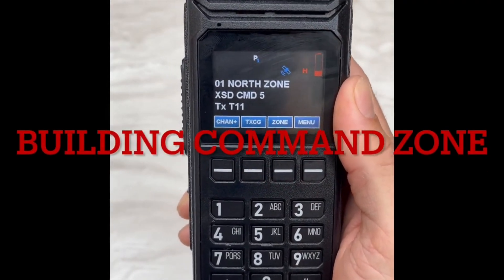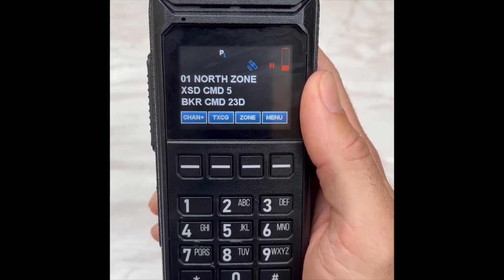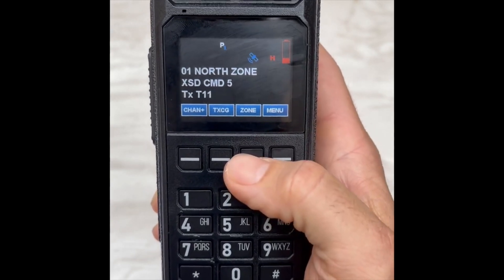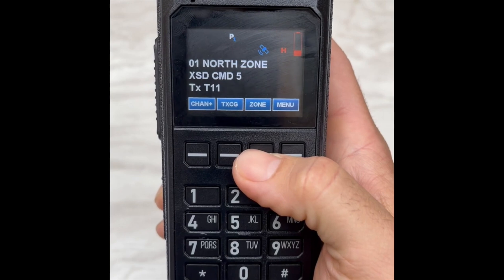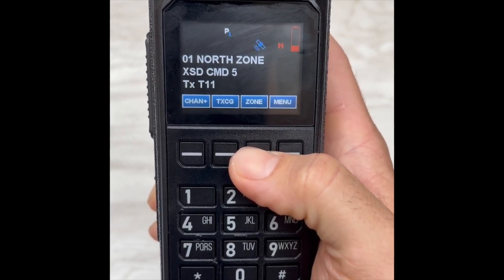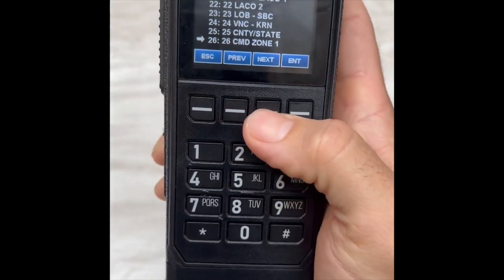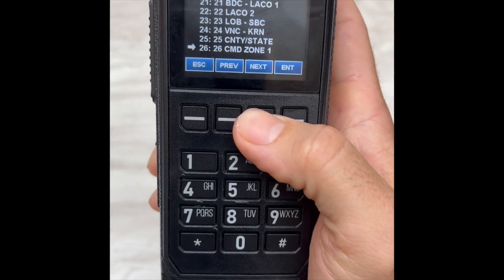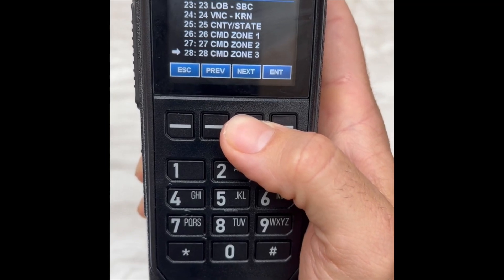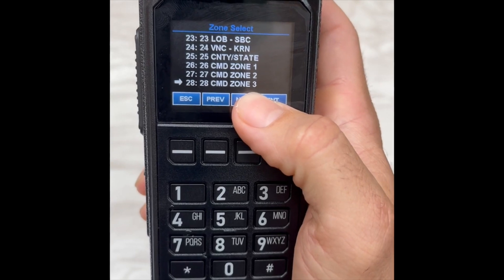Building a command group with the BKR 5000: like previous VHF radios, we typically had one command group we could program. On the BKR 5000, we have three channels we can program as command groups. If you go to Zone and go down to 26, you'll see that zones 26, 27, and 28 are all command zones that we can program as our own.